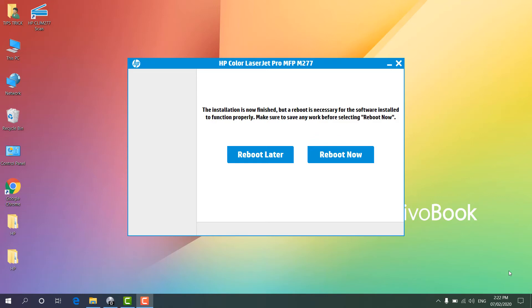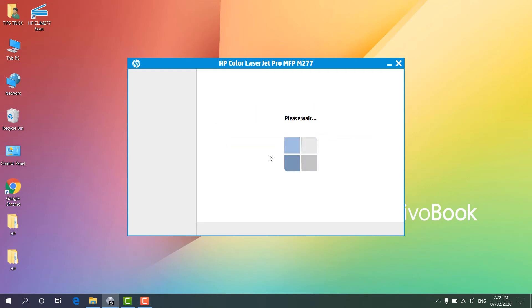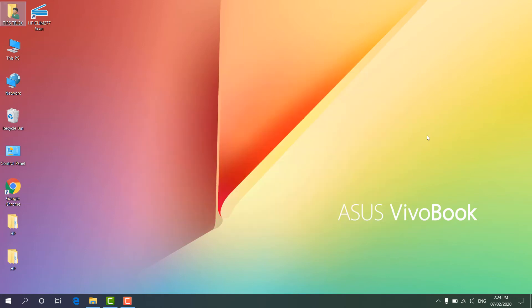The detection may take some time depending on your printer cable or your computer specifications — it could take several minutes so be patient. The software is already installed and it's giving us the option to reboot or restart our PC for the software to work properly. I'm going to click 'Reboot Later' so I can show you all the remaining steps and verify that printing is working.